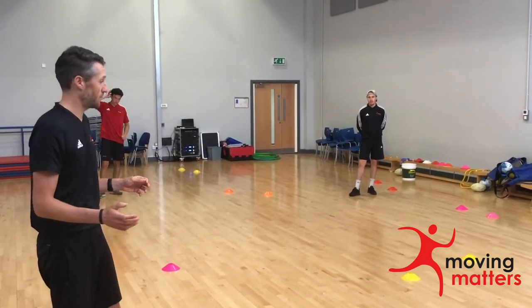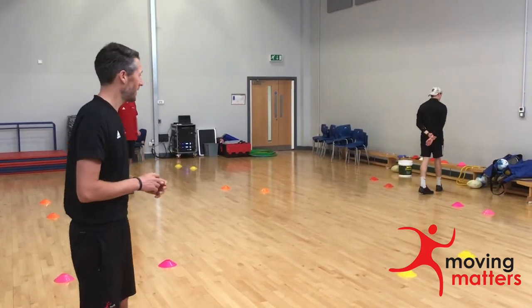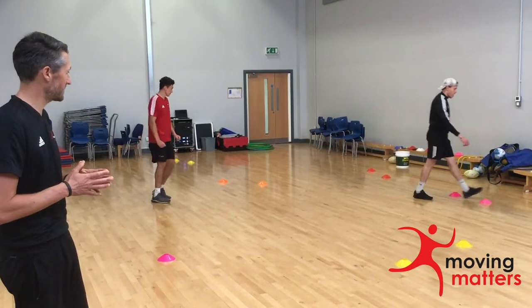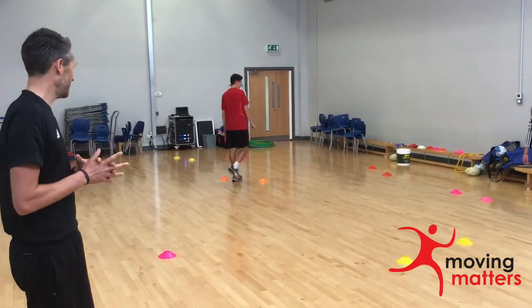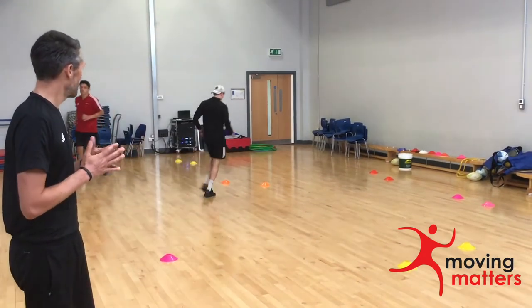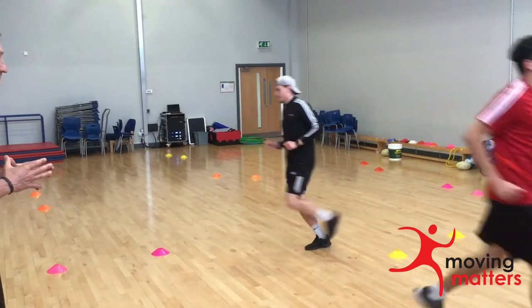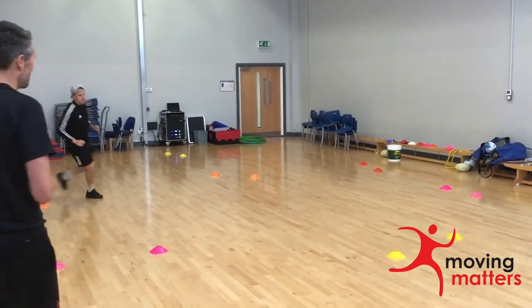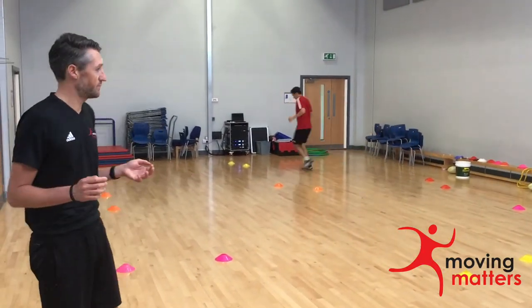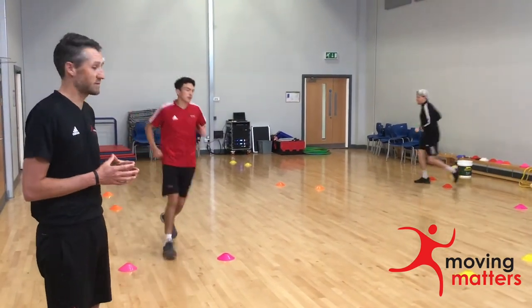In this particular warm-up we are going to focus on fundamental movements. To start off with, I want them to just start walking in the space, going through as many gates as they can. I now want them to speed up their walk into a jog, focusing on keeping their heads up and making sure they keep distance from each other. This is something we really try and encourage anyway, so by the nature of the way the lesson is set up we should see that distancing is in place.